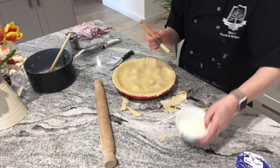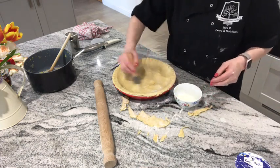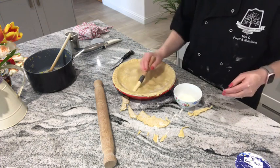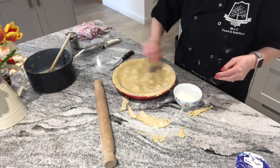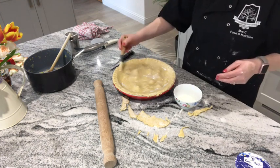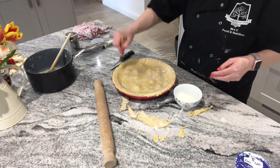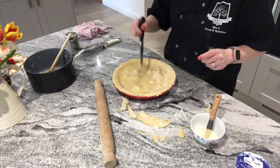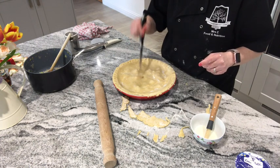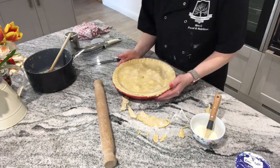You can brush the pastry with egg, but there's no need — I've got milk. So I'm going to glaze it with a little milk. Then I'm going to pierce the top, and then bake it in the oven for about half an hour.